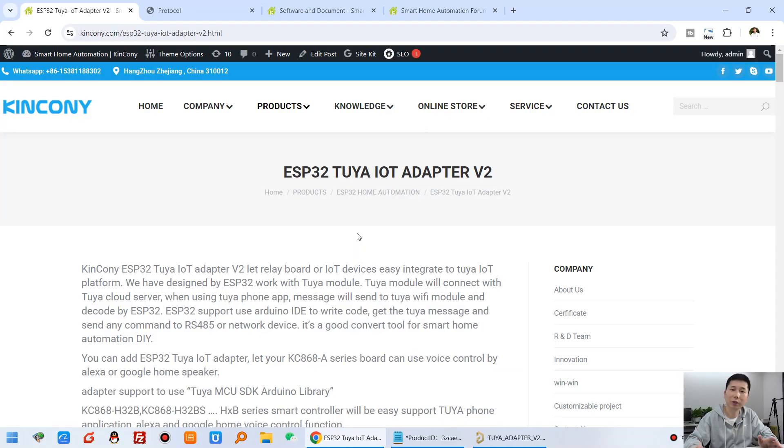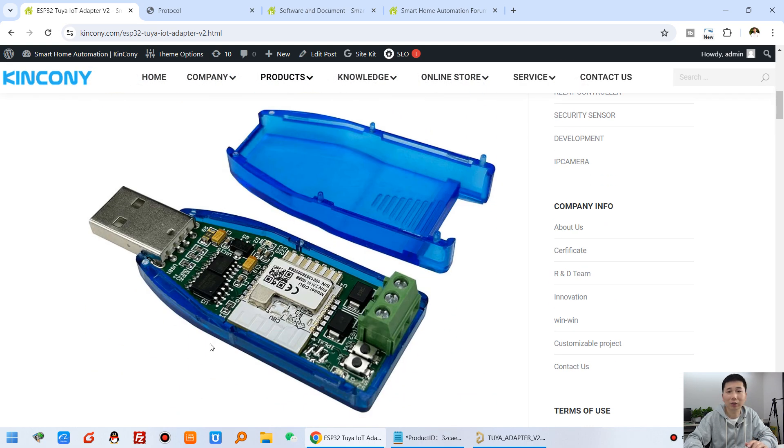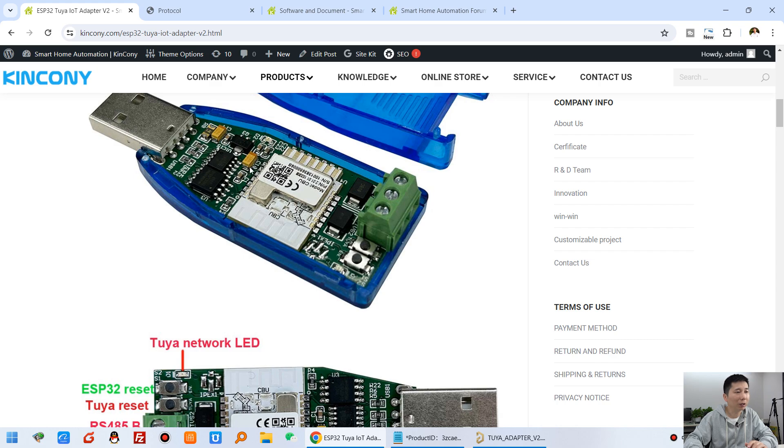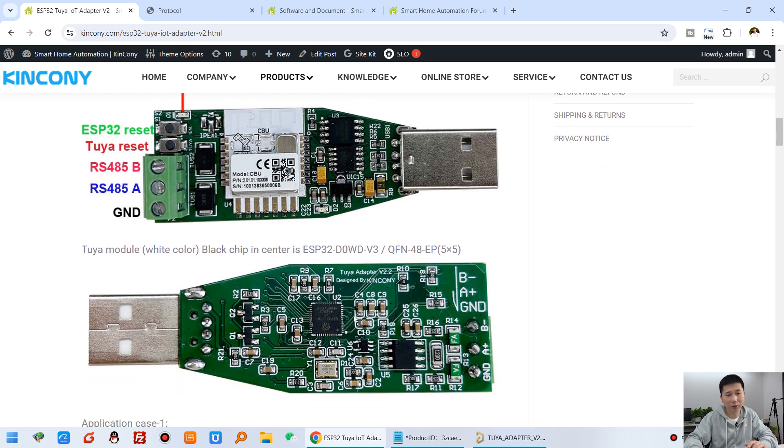Let's look at the hardware design details and how it works with the Tuya mobile phone application and voice control by Google Home and Alexa. You can see this is our webpage of ESP32 Tuya Adapt V2. You can see the appearance and inside — the blue module is the Tuya module. This is the front and this is the back, and this is the ESP32 chip.